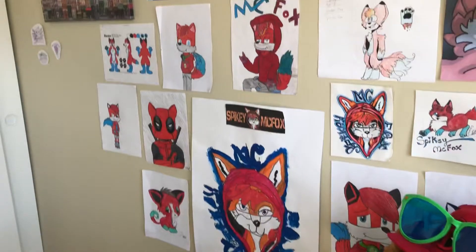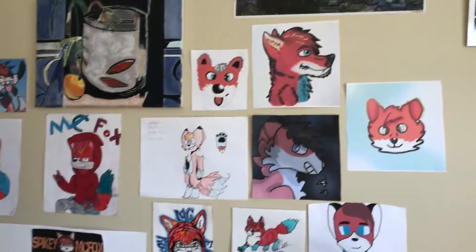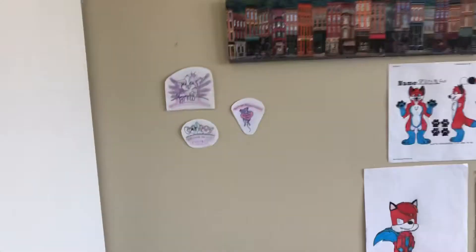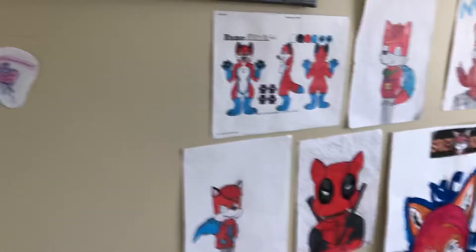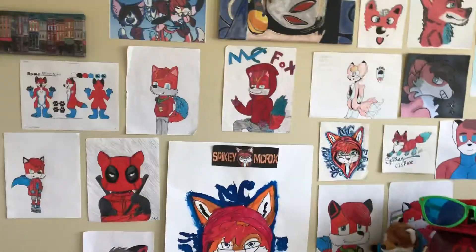I thought, you know what, our ink says it's low, but let's just not believe that. Also, just real quick, I have some of Salty Sea Ice Cream's art over here because she gave it to me on the box with my paws, but my mom said I should throw out the box, so I just cut them off.